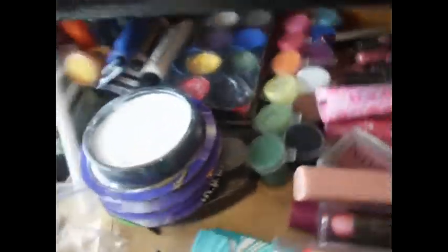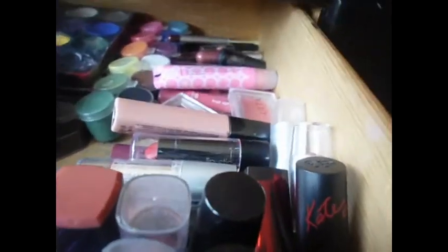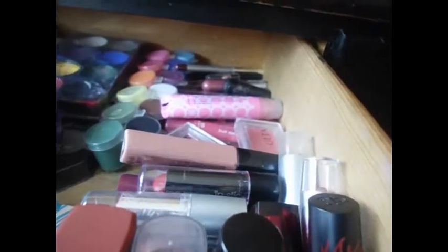And in here I have my gun and my jawbreaker — don't mind them. And I just have my face paints, easy to grab, my lipsticks, some that fell. I've got to organize them better, put them in like a little tray or something.